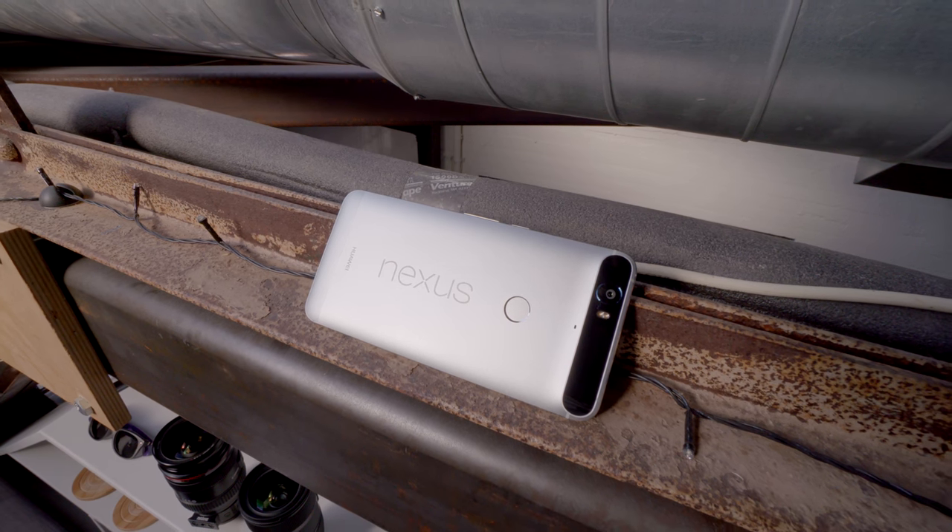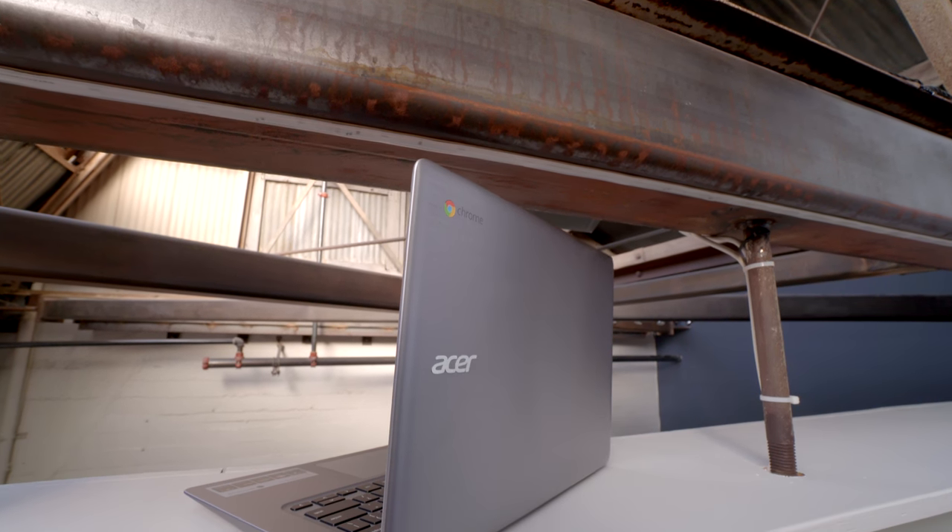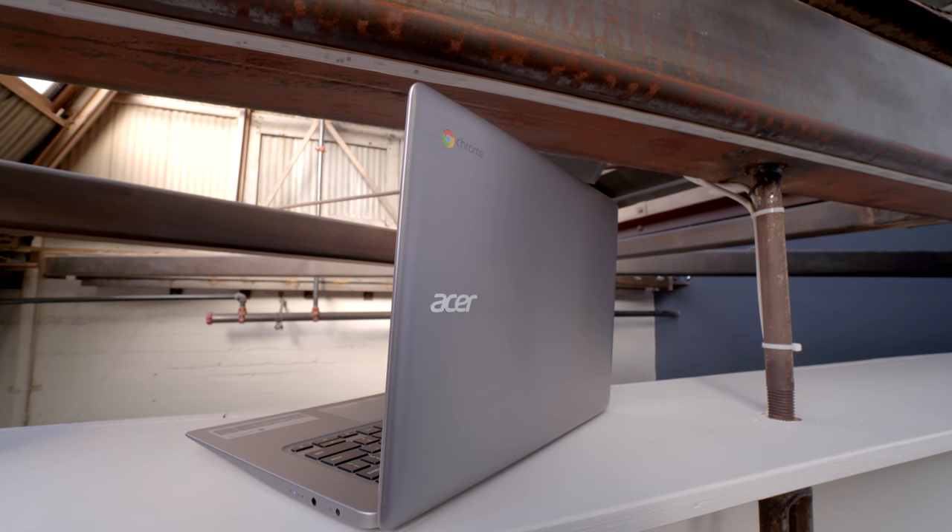Hey guys, this is Austin, and today I'm here with some of the coolest tech for back to school. I've got to give a big shout out to the Google Store for sponsoring this video. They're the best place to get all the googly stuff you might want, including everything featured in this video.